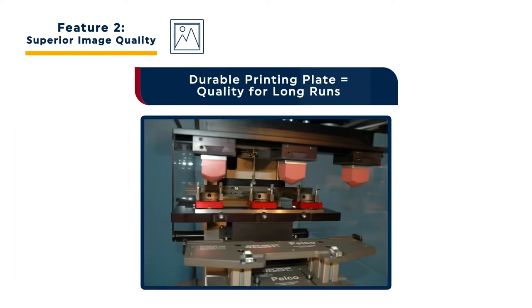Superior image quality is also made possible thanks to the Orion's ability to run large thick steel printing plates with multiple images. These thick steel printing plates are extremely durable and able to consistently provide high quality decoration on long production runs.